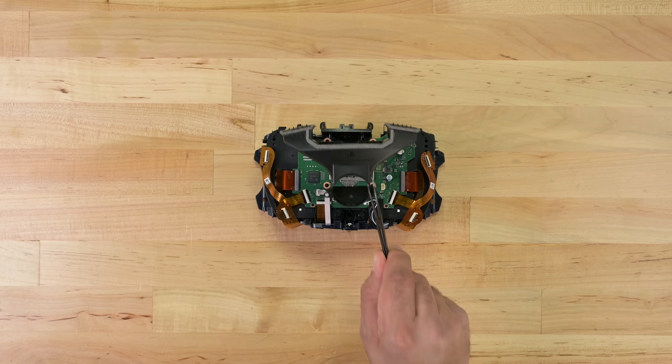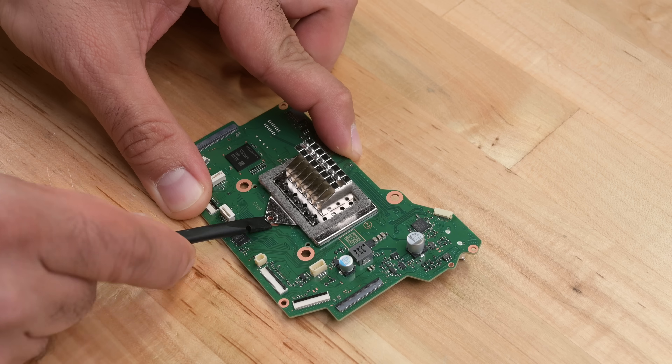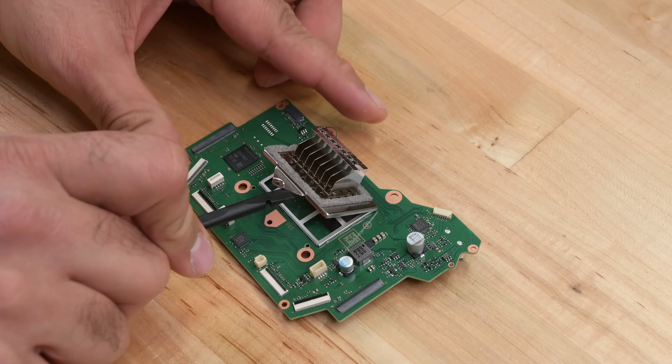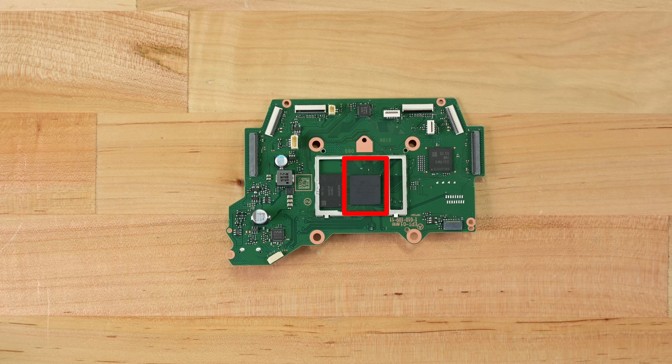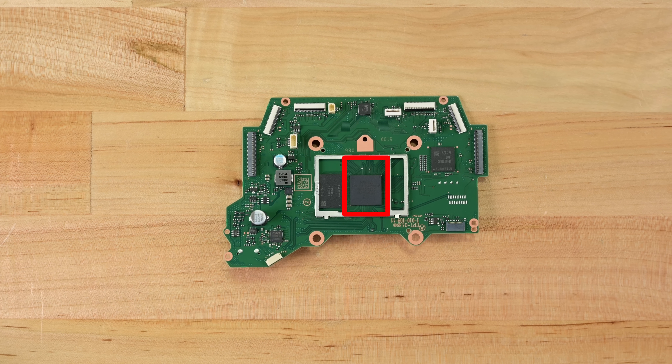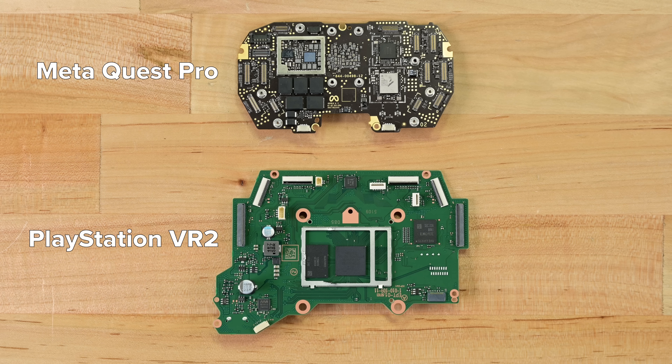Just a few screws and I can remove the fan, vent, and this module holding the microphone. With the main board out, I can take a peek under the heatsink to get our first look at the IC running the show — and it looks like a PS5 Southbridge IC. We'll have a detailed chip ID on our blog soon, so be sure to check back if you want to find out what else is on this PCB.